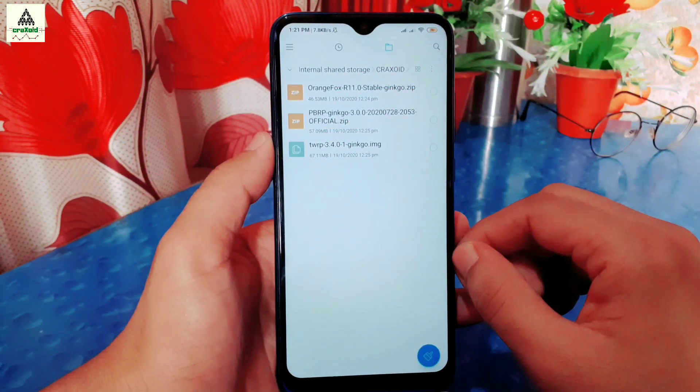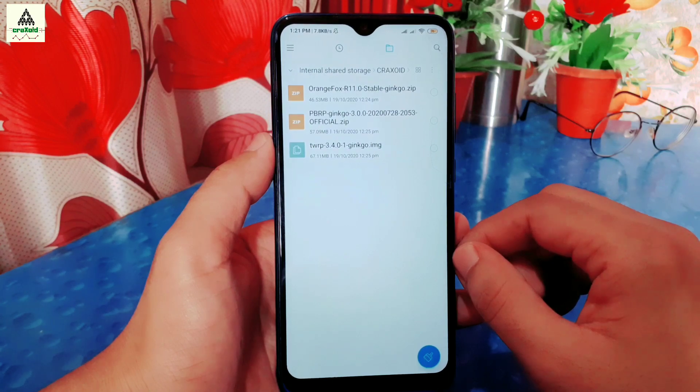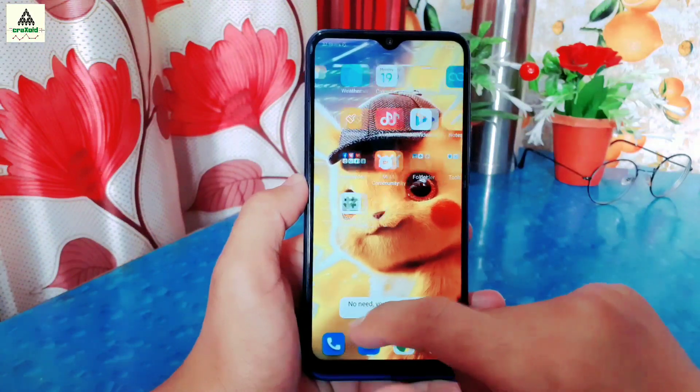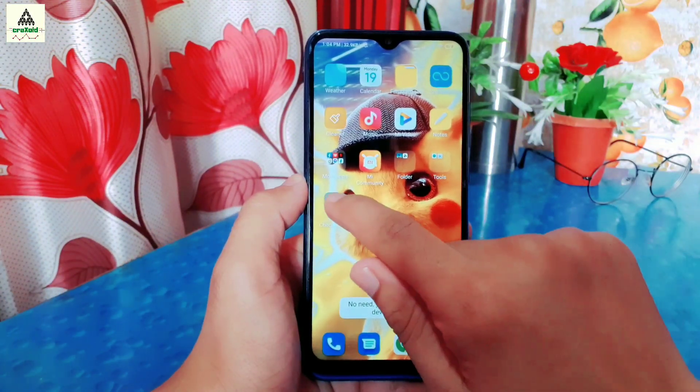Now I'll show you the necessary recovery files that you have to download. As you can see, these are the custom recovery zip files that you have to download from the description section. I'll suggest you install OrangeFox custom recovery first.